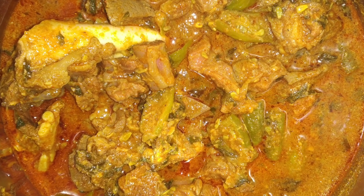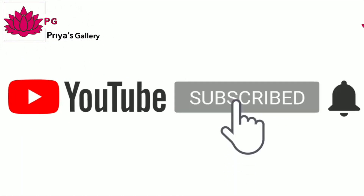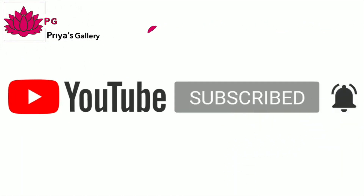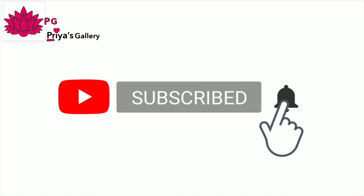The gravy is perfect, taste-wise. Please like and share and subscribe to my channel.